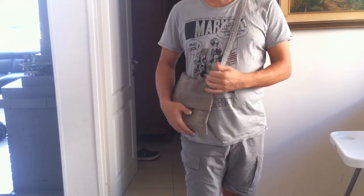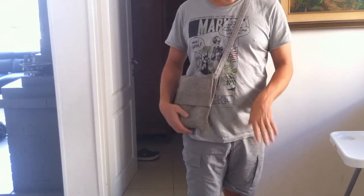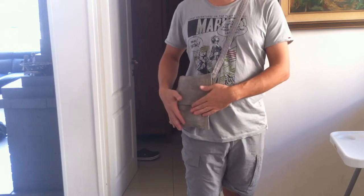It doesn't weigh much — I think it's about 100 grams or something like that. And it folds down into a very small size, which I'm going to show you.